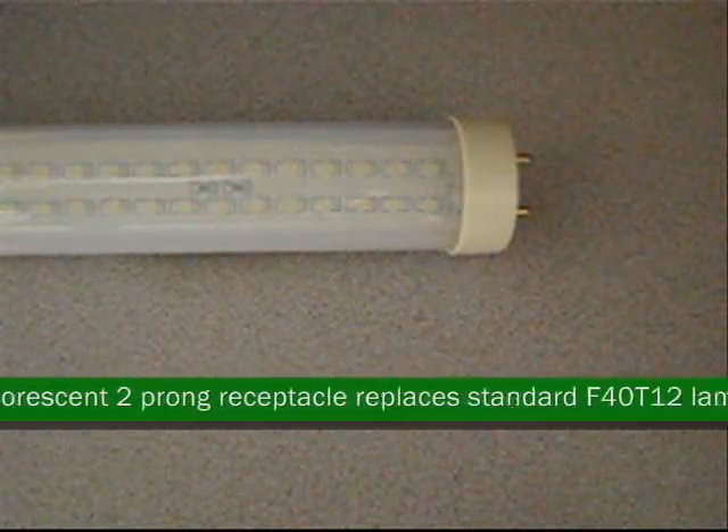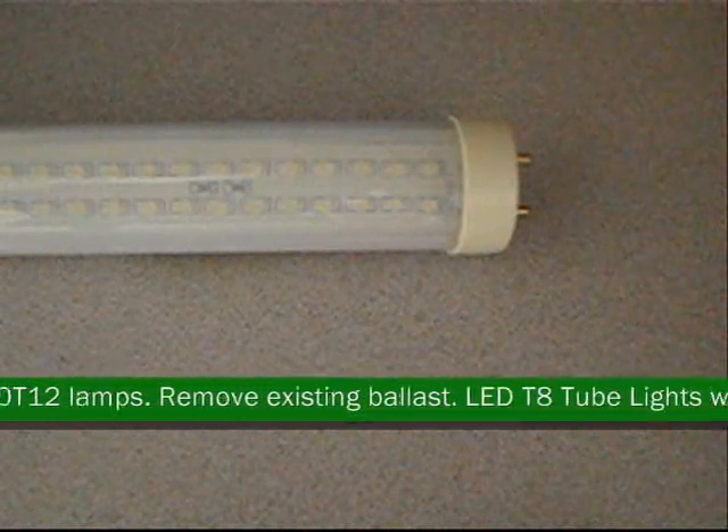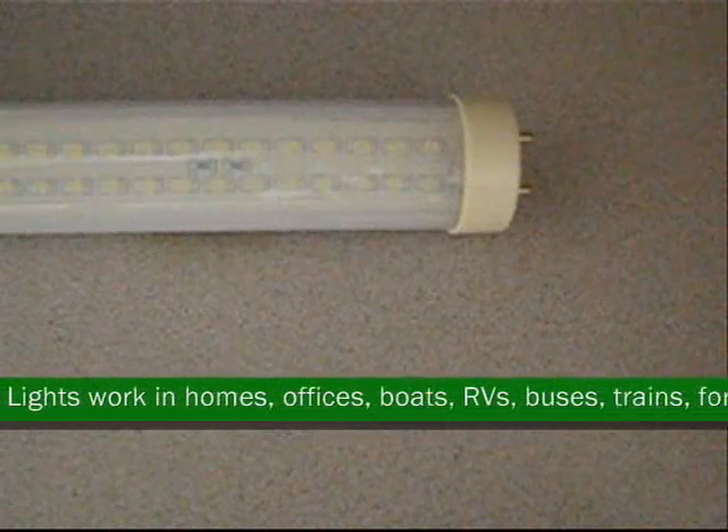Operating temperature is 100 degrees. Plugs directly into a fluorescent two-prong receptacle. Replaces standard F40 T12 lamps. There is no turn-on wait for the tube lights.